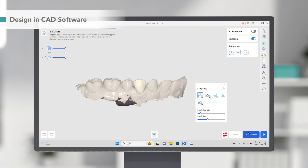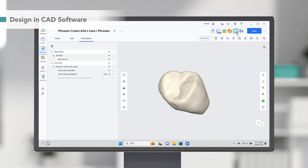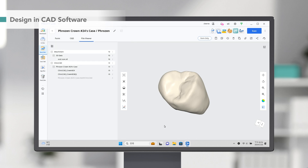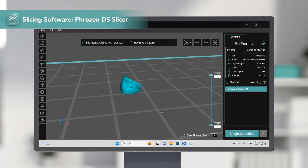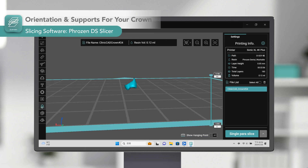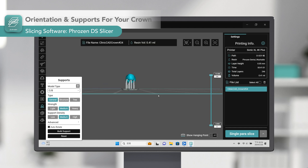Once we finish the design process, we'll use FrozenDSlicer to turn the scan data into a ready-to-print file. Medit's CAD software allows you to send the scan data directly to FrozenDSlicer. Here we can see the crown inside FrozenDSlicer. First, we must add support to our crown. Use the Build Support function and select CMB in the Type menu — it will automatically provide proper print support and orientation for your crown.